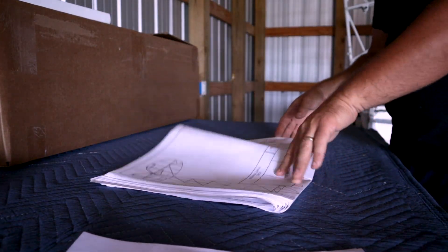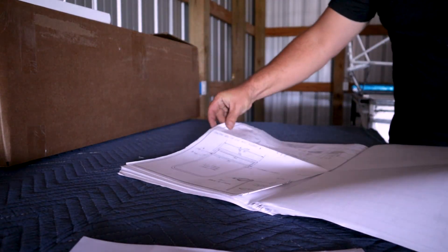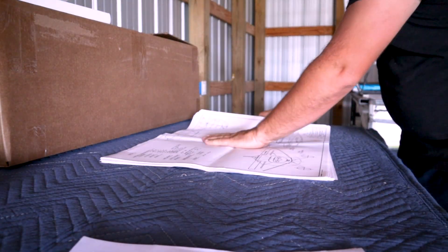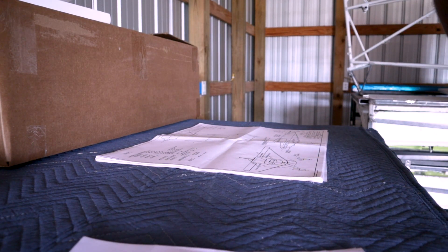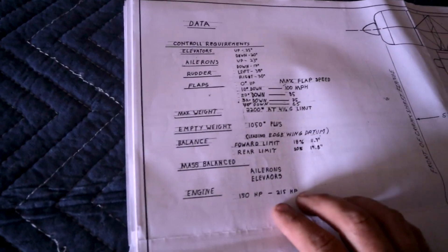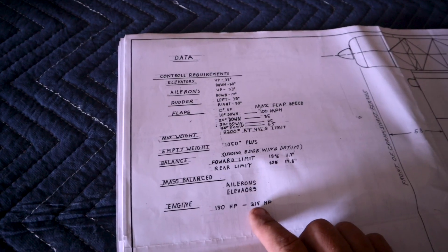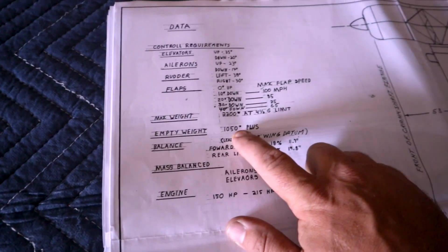So here she is. It's both exciting and terrifying that there are about 34 drawings here. That's what my girl's going to look like one of these days — that's the Bearhawk. This is why I bought this plane. With 180 or up to potentially 215 horsepower if I go with the Experimental Titan or Lycoming engines, I have an empty weight of about 1050 to 1100 pounds.